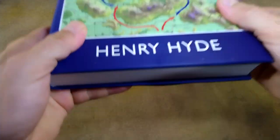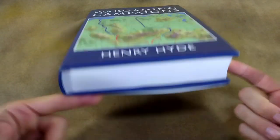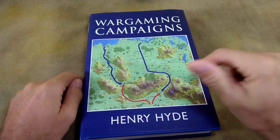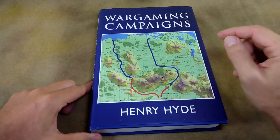Wargaming Campaigns by Henry Hyde. Man, that really makes a satisfying thud, doesn't it? This thing is a beast. By Henry Hyde. Let's go ahead and do a proper review of this tome, and what a tome it is.